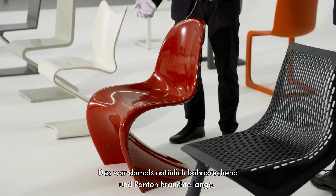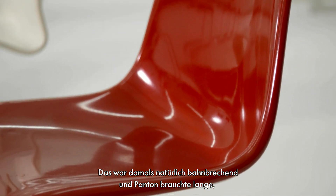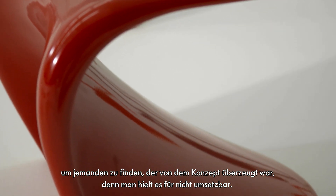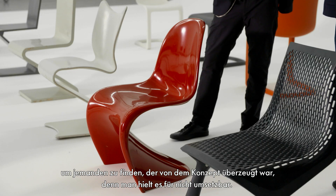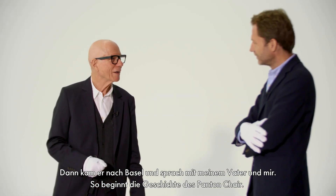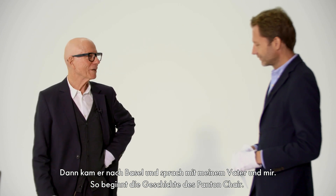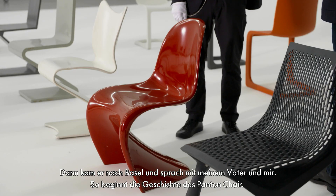Of course, it was a very new idea. It took a long time for Werner to find somebody who would say this is feasible, because it looked unrealizable at the time. And then he came to Basel and talked to my father and myself. And so this story of the Pantone chair started.